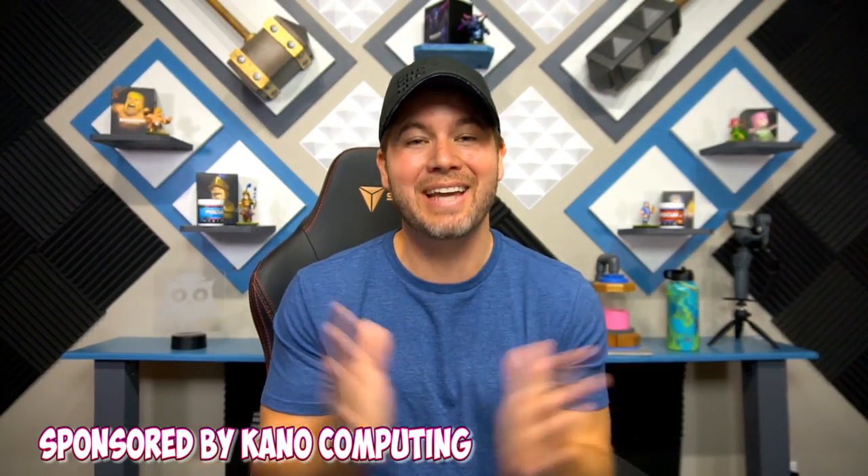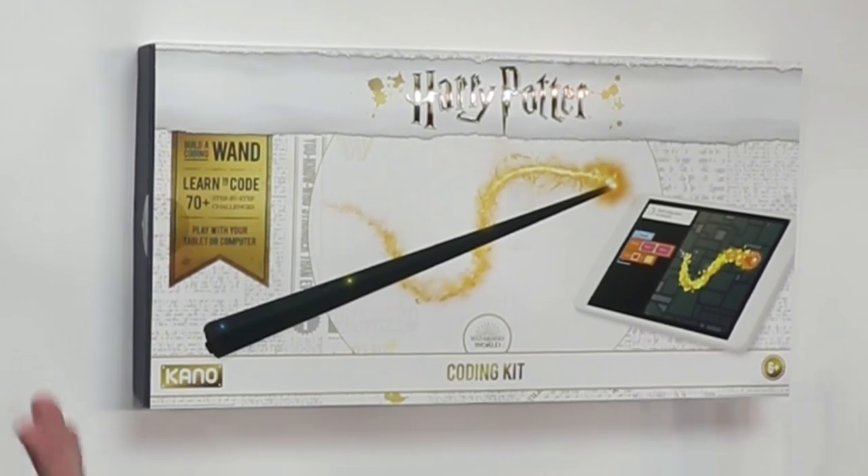Hey guys, welcome to the channel. This video is sponsored by Kano Computing. Look at what showed up on my doorstep — a Harry Potter Kano Coding Kit. This thing is absolutely amazing, and we are actually going to go through this thing and I'm going to show you how cool this is.